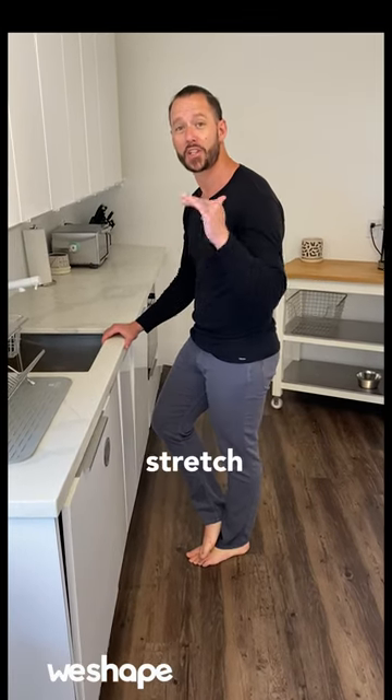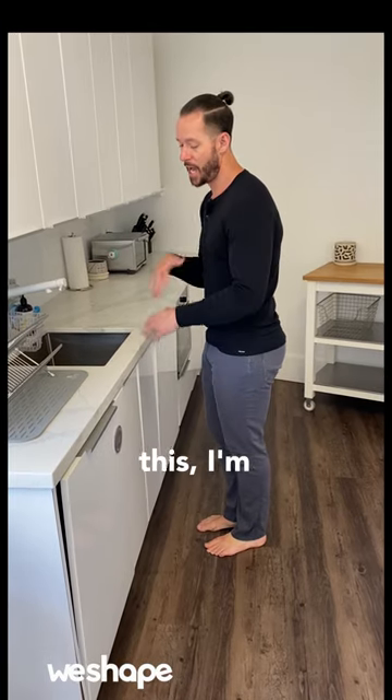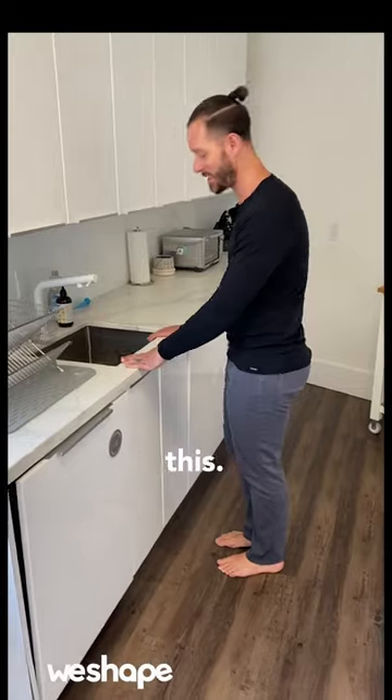Hey, it's Coach Tyler with WeShape, and we're doing a stretch week where we show people beginner stretches. And if you have bad posture like this, I'm going to show you a stretch you can do right at your kitchen sink, your bathroom sink, anywhere just like this.